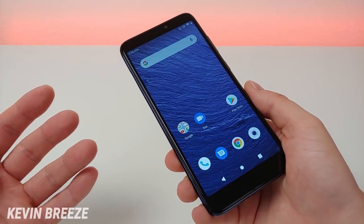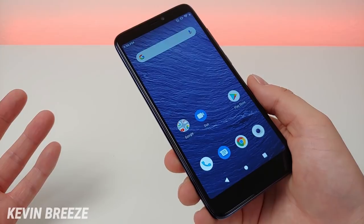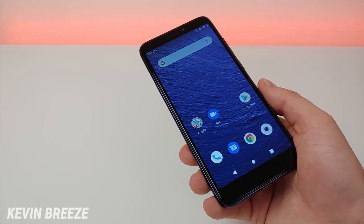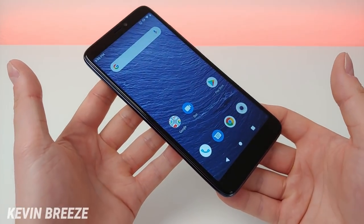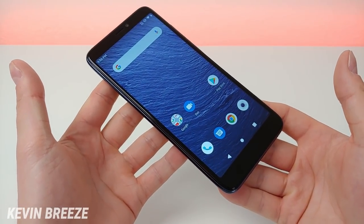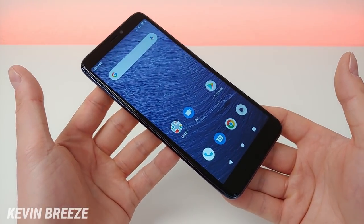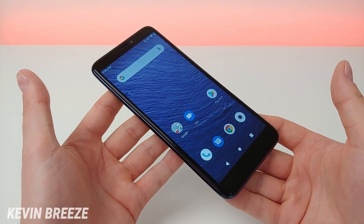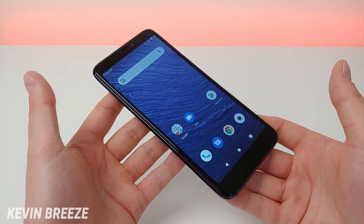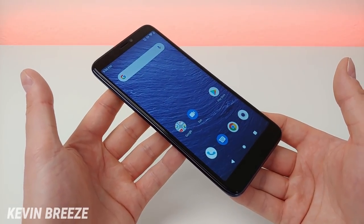Many of you with Sprint and Verizon especially are not used to having that many factory unlocked smartphones to choose from, especially budget devices, so this is one of them. This device will be available for purchase very soon, but at the moment I'm not aware of an official price tag yet. Definitely check the link in the video description to see the most up-to-date pricing.